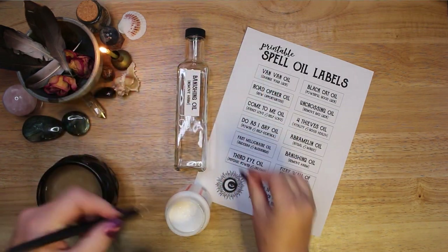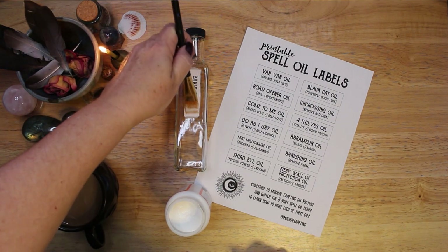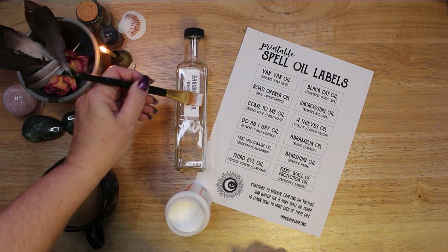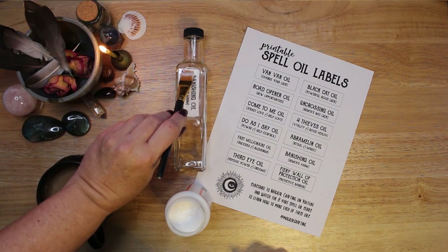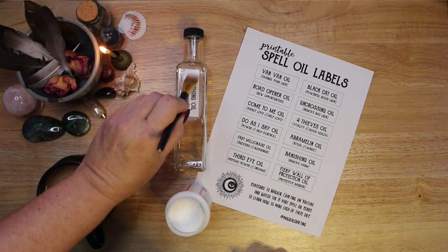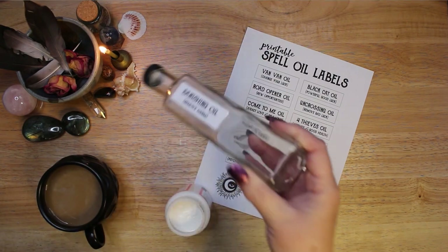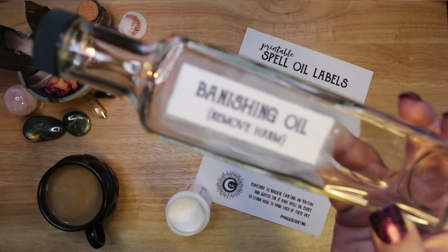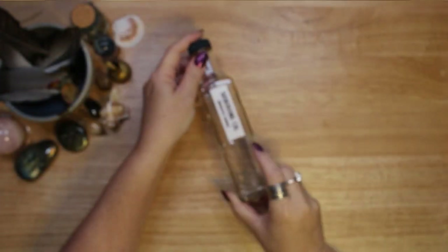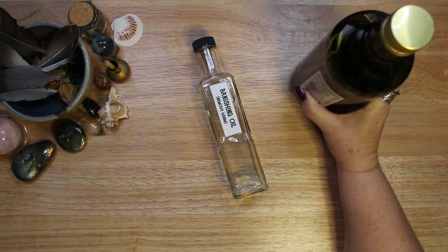Before I talk about each ingredient and what it adds to the oil, I feel like I need to say that this is my personal oil blend. You can find many recipes for this oil in books and online — the ingredients will always differ slightly. When making your own banishing oil, you should incorporate the ingredients you have on hand that provide the effects you want. My tutorial should only be a starting point for you to develop your own craft. I encourage you to use what feels right for you and what you have access to. There is no need to buy expensive herbs or spices unless you want to.